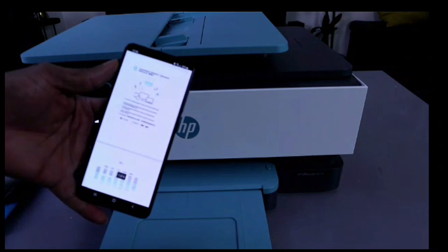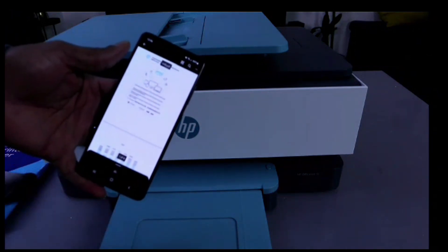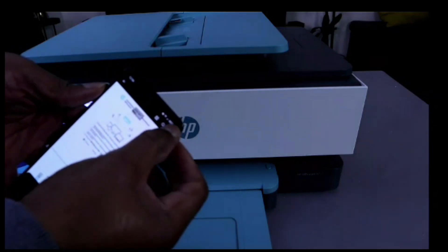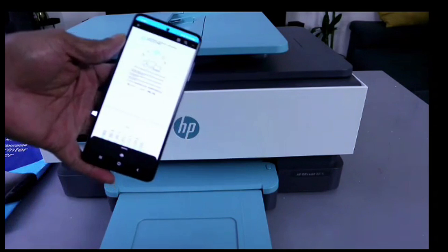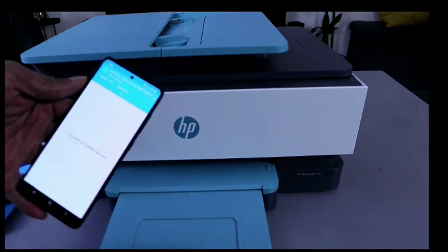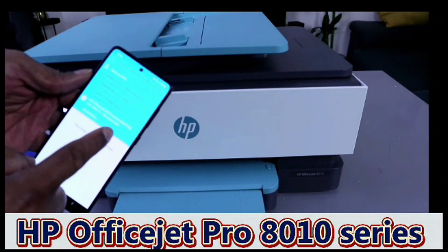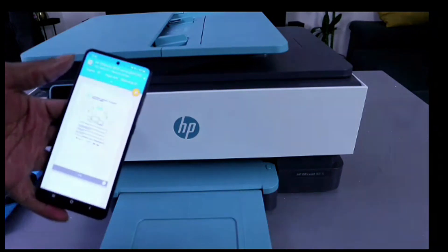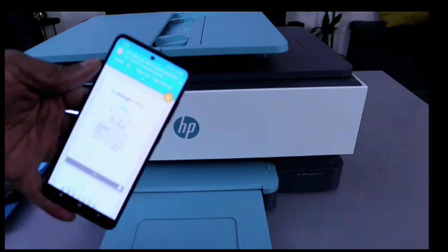Gently tap on the phone screen, then select the three dots. Scroll down and select Print. You will see this app — scroll down and look for HP OfficeJet Pro 8010 Series and select it.